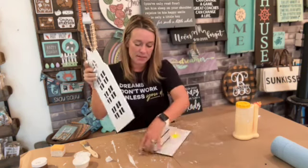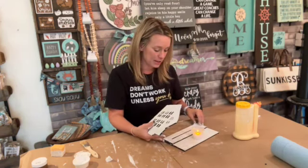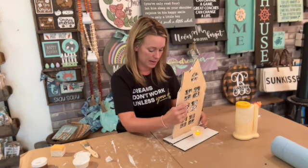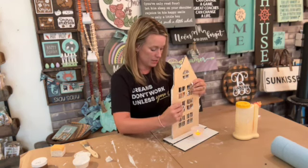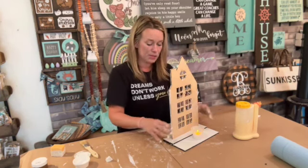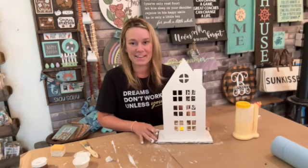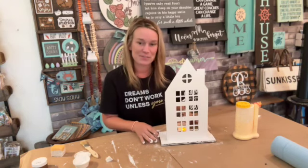Once you have your house all dry, your base dry, and your house painted, you're going to take it and pop it into your base. If it's too snug a fit, it just means you used a lot of paint — just use the sandpaper and sand down the edge a little bit and it'll be just fine.